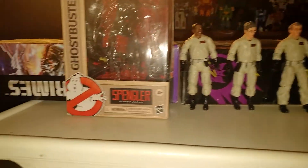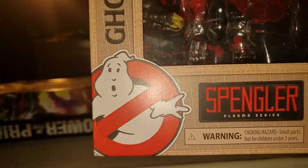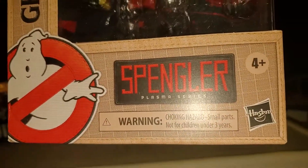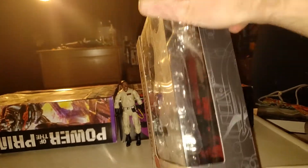And as always, we'll take a quick look at the packaging. See Ghostbusters right there. Ghostbusters right there. Spingler — we're just going to take a look at Spingler's box because all of them are exactly the same. Of course, this side of the box you've got a picture of all four Ghostbusters. This side of the box, not much happening.